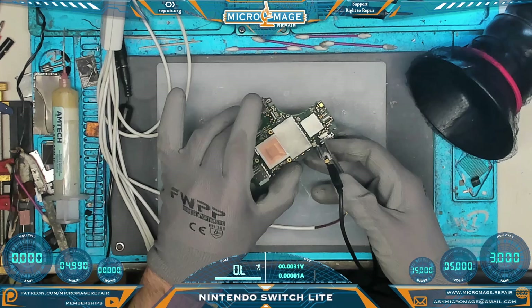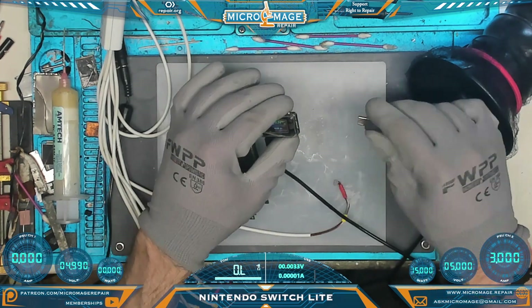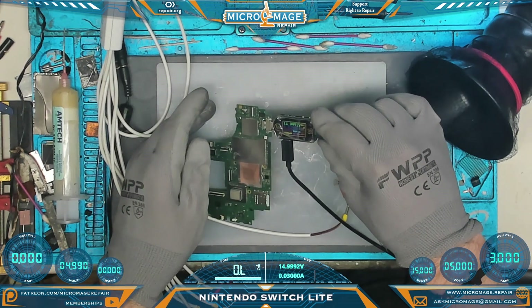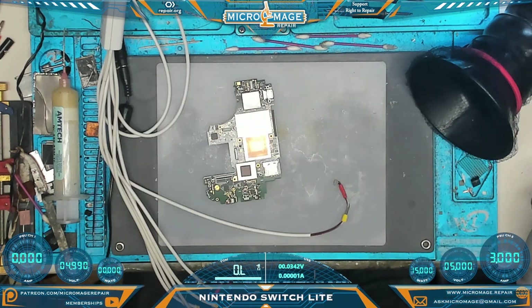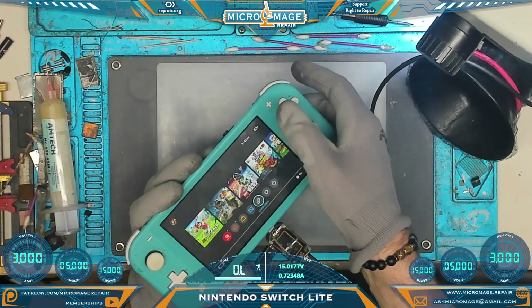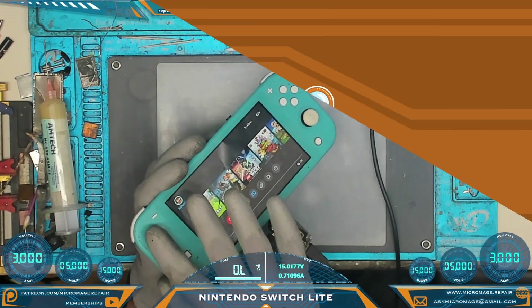Now looking at our USB meter — what I'd like to see here is some communication with the OEM charger. For getting communication, we should draw 15 volts. This meter only works in one direction usually — and there we go: we're drawing 14.9, 15 volts. Excellent. We now have re-established communication. Next step is to put it back in the housing, let it charge on its battery, and go from there. We're back up and running on its battery — we're at about 21%, charging at 15 volts, 0.72 amps. Everything's looking good, everything's working that should be working.